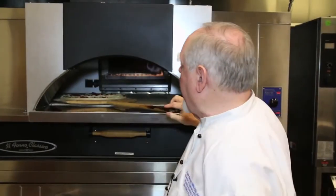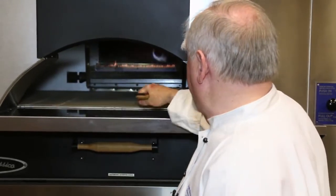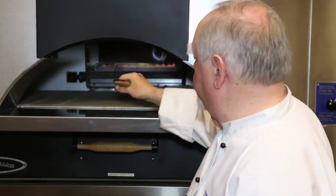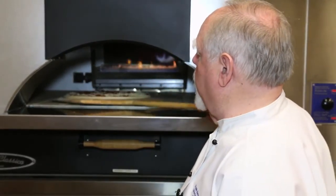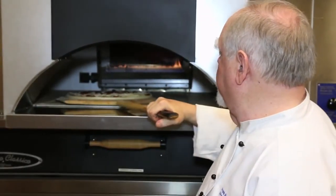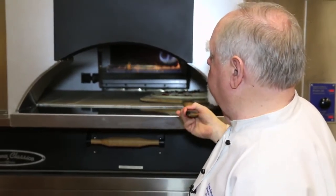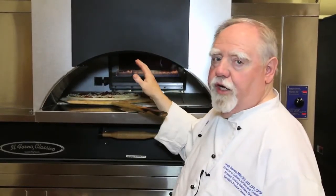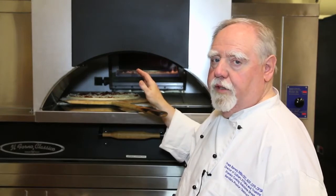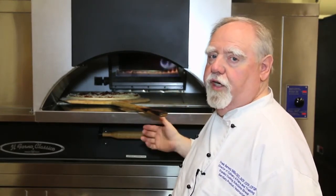We're going back left first — that would be your first bake position. Back right would be your second position, and your third position would be center. Your fourth position would be up front and left, and your fifth position would be up front and right. Every time you move a pizza off a stone, make sure you charge that area again for at least a couple of minutes. The air temperature won't change — it's the stone temperature that will change.